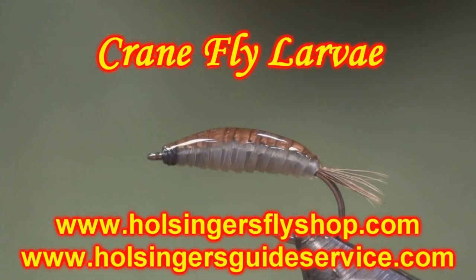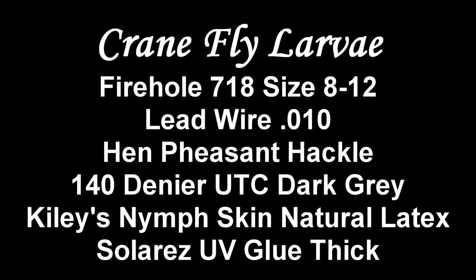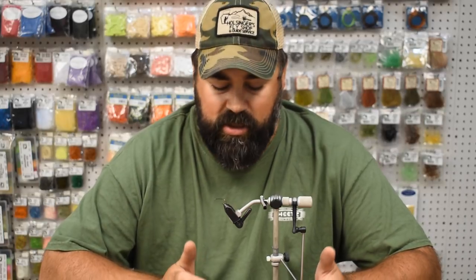Hi everybody, Sean Hulsinger here from HulsingersFlyShop.com bringing another video from the shop. Today I'm tying a crane fly. There are a lot of crane flies in some of the streams around our area, and also other insects that look similar to it, like a garden grub or a mealworm. This could actually be a great imitation for a mealworm if you change the color on it. Give this crane fly a try — it's a simple fly to tie, very limited on materials needed, and it's a great fish-attracting fly. I tie it in a couple different colors.